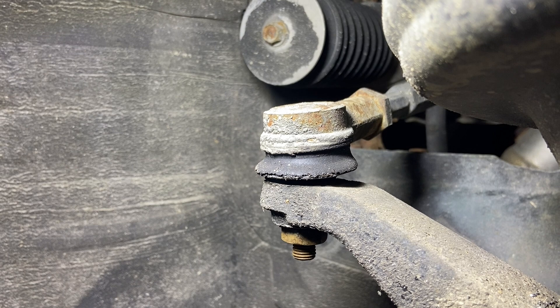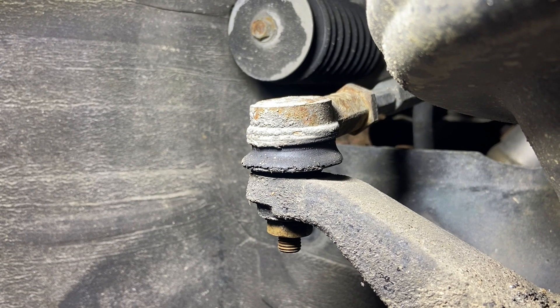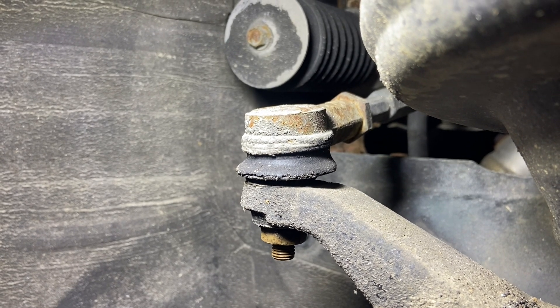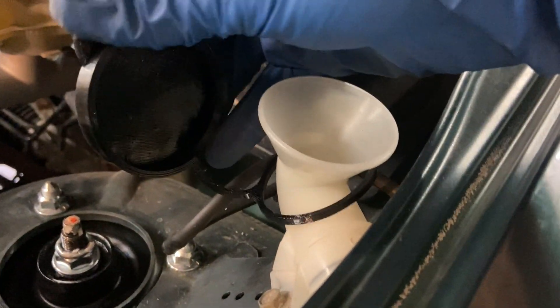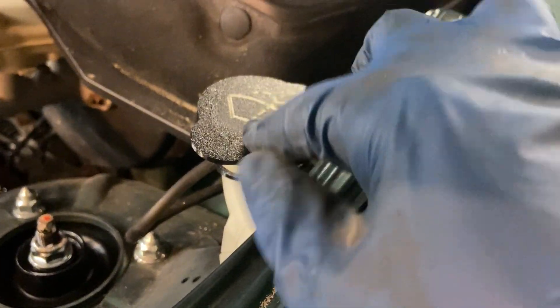A lot of the auto parts stores sell some universal boots that you can just buy to replace torn, ripped, or dry rotted boots like this. But looking online, none of the auto parts stores in my area that are still open tonight have them in stock. A couple months ago I ordered some TPU filament for my 3D printer. If you don't know what TPU is, it's a very elastic, rubber-like filament and your printed parts come out flexible. I actually 3D printed this — you can see it is flexible.